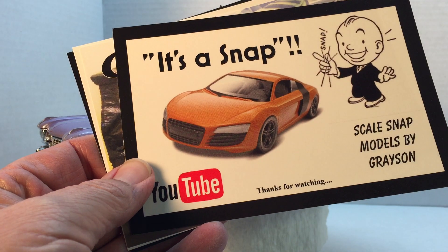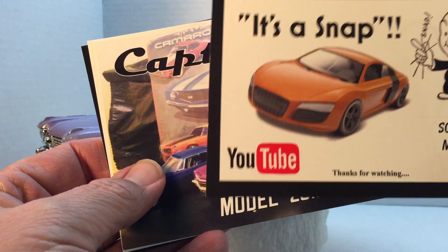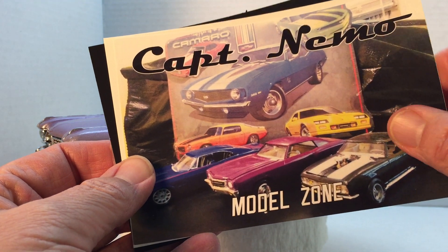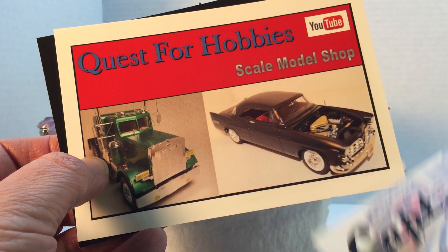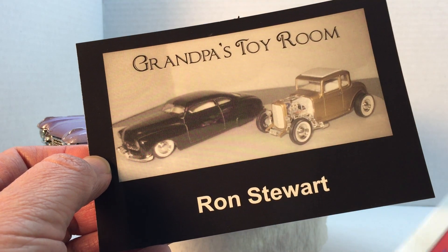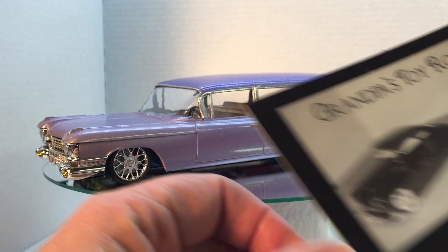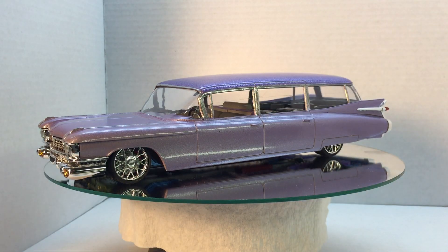Bernie Godfather, thank you Bernie. Grayson, it's a snap — thank you Grayson, appreciate that. Captain Nemo, Nemo Chambers, thank you sir, appreciate it. Quest for Hobbies, and Ron Stewart, Grandpa's Toy Room — thank you so much for all these. I will post them up with the rest of them on my wall of inspiration.